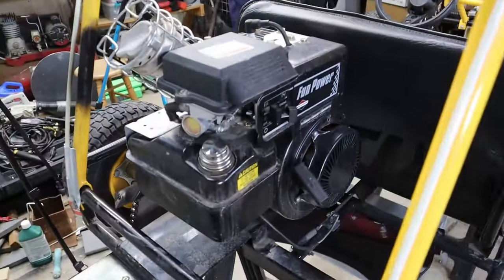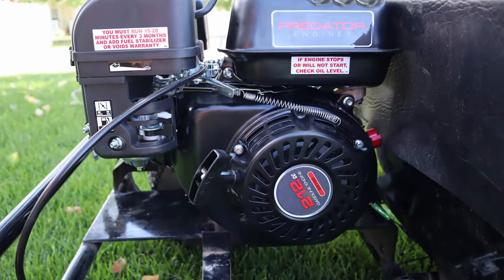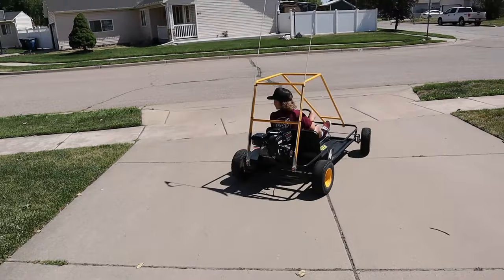Throwing out a go-kart video today. I've got my neighbor Pete here — he needed some help swapping out an old Briggs engine off of his go-kart, and we are putting a new Predator 212 on it.